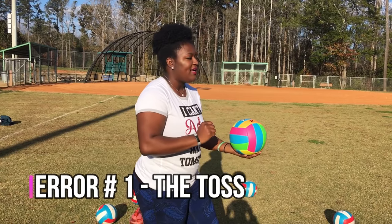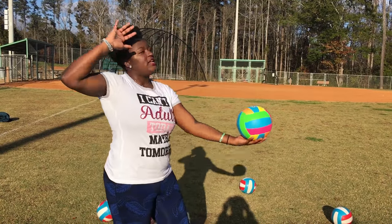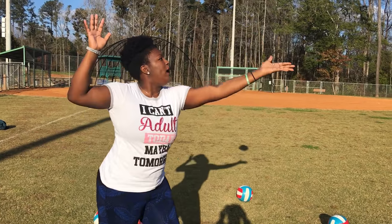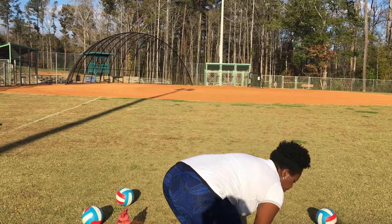Number one: the toss. If you are tossing the ball and it's going way behind you, when you go to serve it, naturally you're going to back all the way up. If you're tossing the ball and it's way in front of you, naturally you're going to extend all the way out. We want to work on having a great toss.